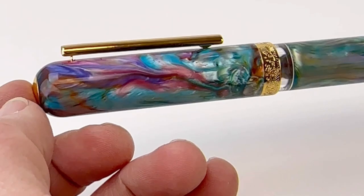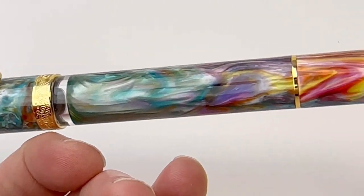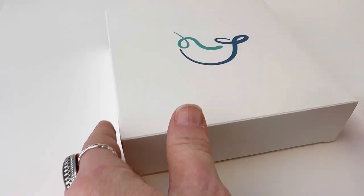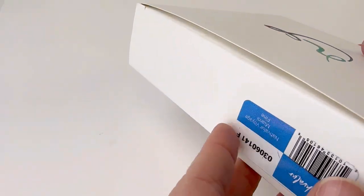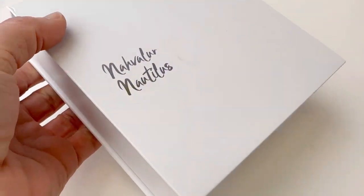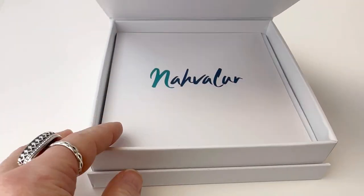The resin featured in the Miami pen is a resin from Carolina Pen Company, and that's going to be a fun, exciting reveal each time they release another Narwhal Voyage Vacation pen, because each pen will be inspired by a different city and each pen will feature a different Carolina Pen Company resin.